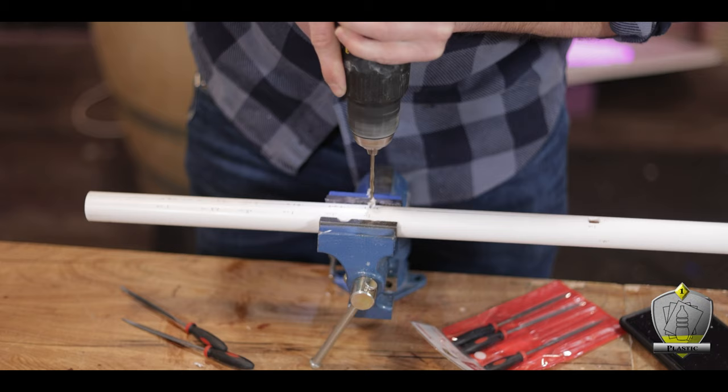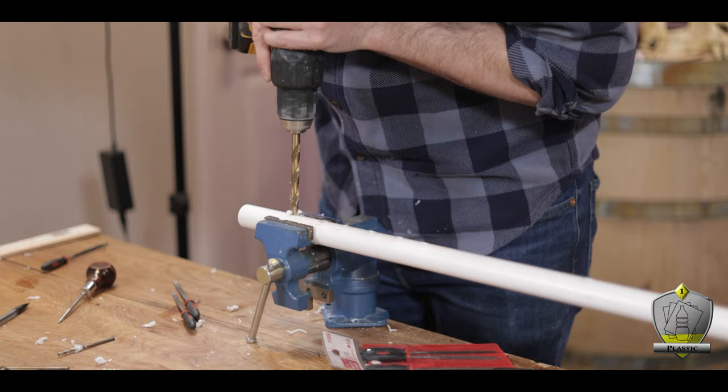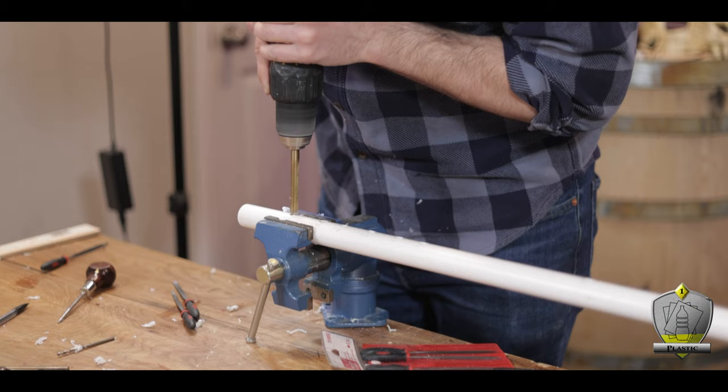Next I went ahead and started drilling all the finger holes. I just tried my best to find drill bits that fit within those marks that I made — no crazy science to it, just making holes that aren't too big.